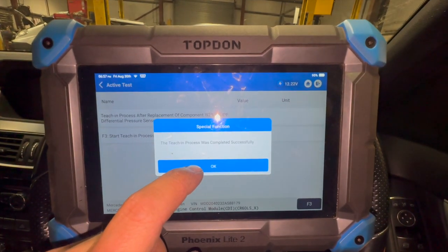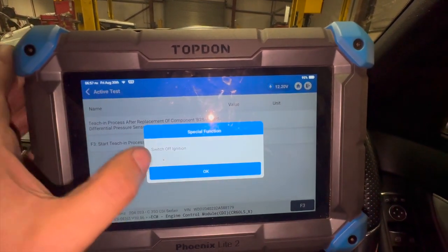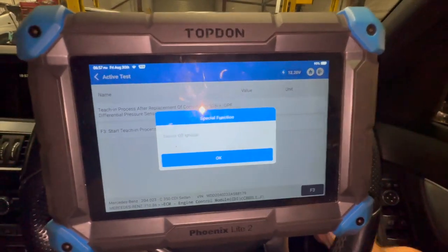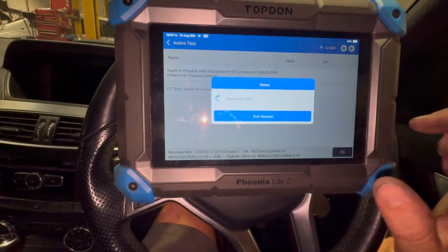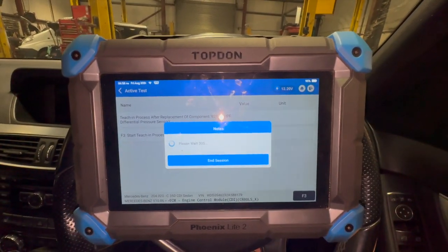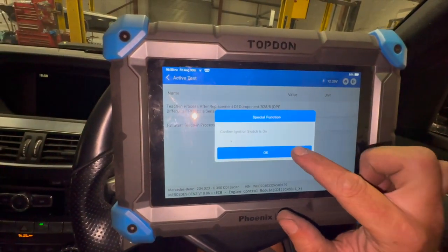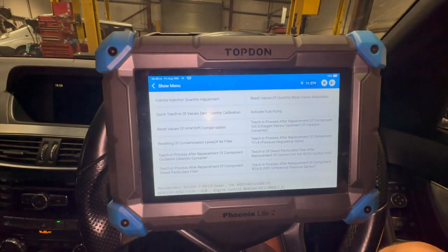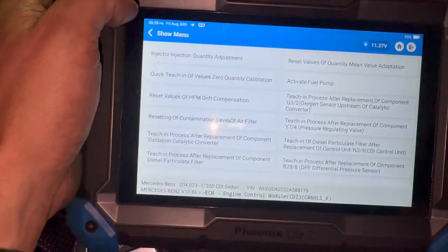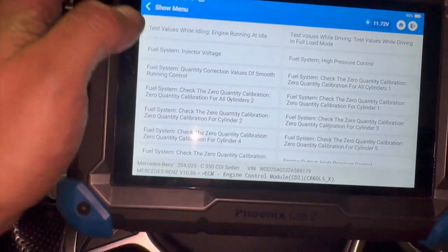That's successfully completed the procedure for calibrating the new sensor. Now that it's calibrated, we'll just check the live data of the pressure sensor to see what it's reading and make sure it's reading correctly.